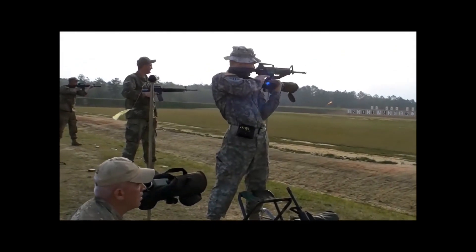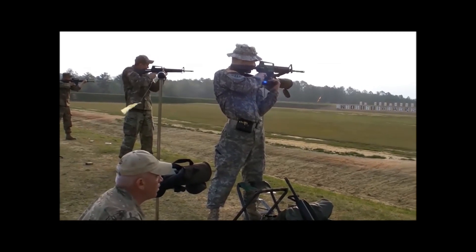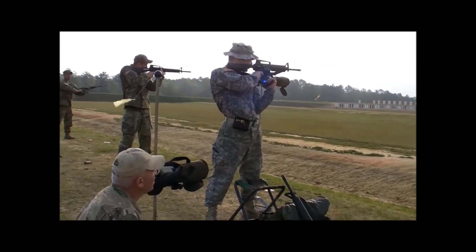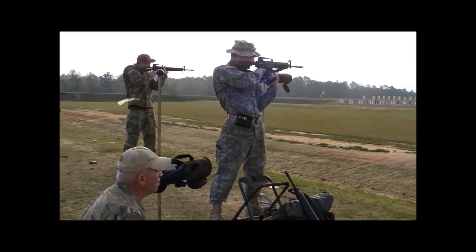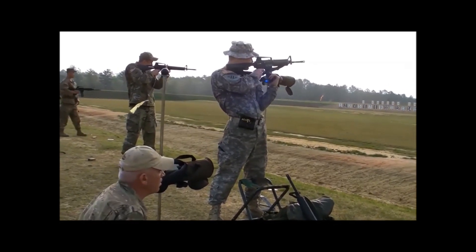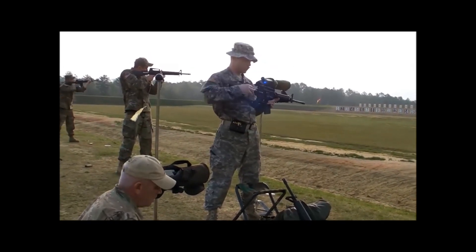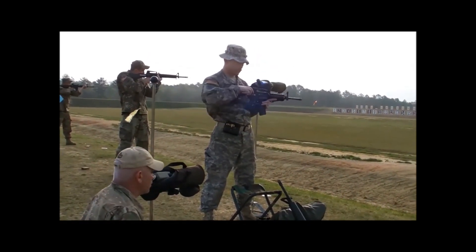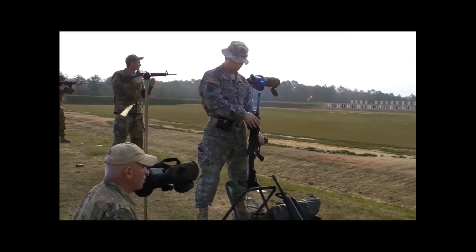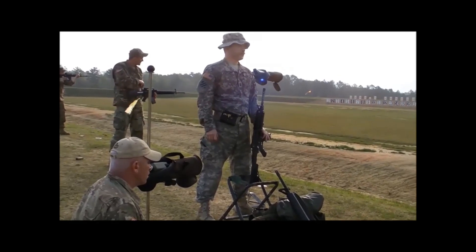But wait — competition shooters get to use fancy match grade equipment. You can't rightfully compare their results to qualification. Well, that is a popular excuse. And once again, your excuse is invalid. We've tested this: service conditions competition requires the use of issue equipment and uniforms.